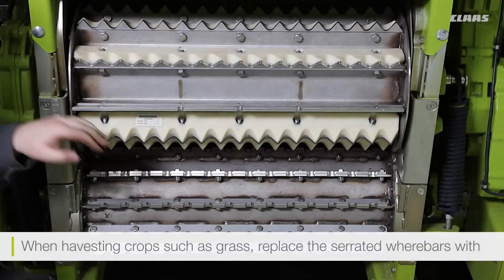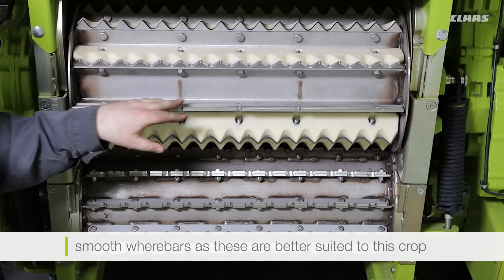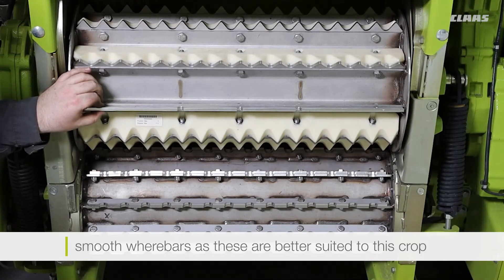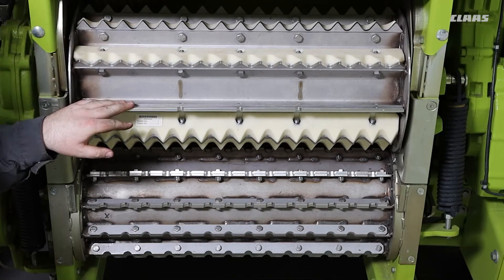When harvesting crops such as grass we can then replace the serrated wear bars that are fitted as standard with smooth wear bars. These smooth wear bars are better suited to harvesting grass as they will reduce the likelihood of grass getting wrapped around the feed rollers.